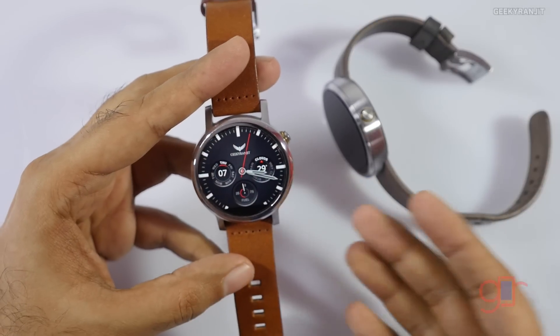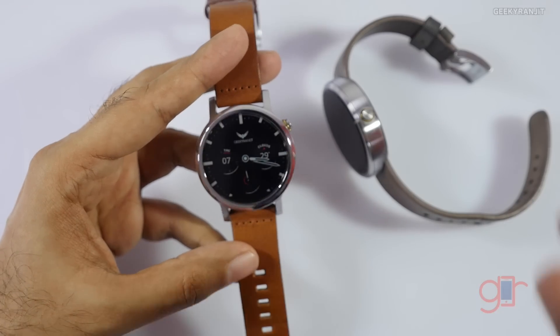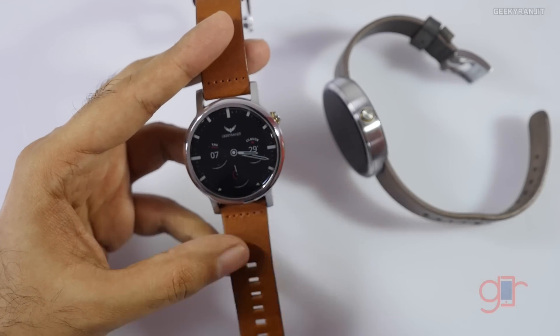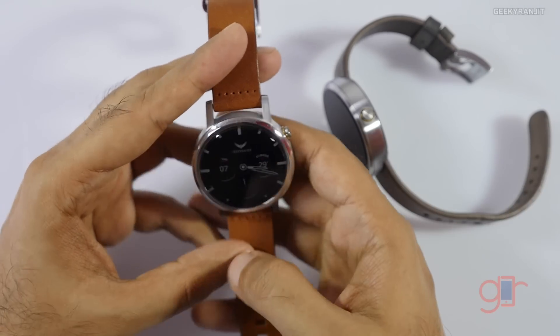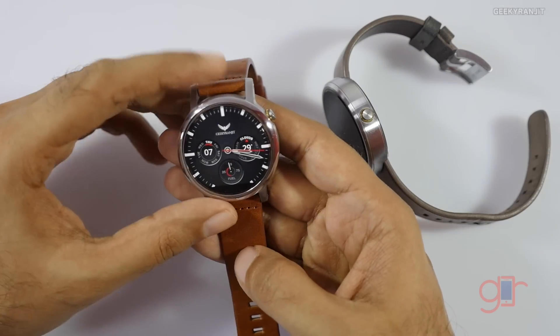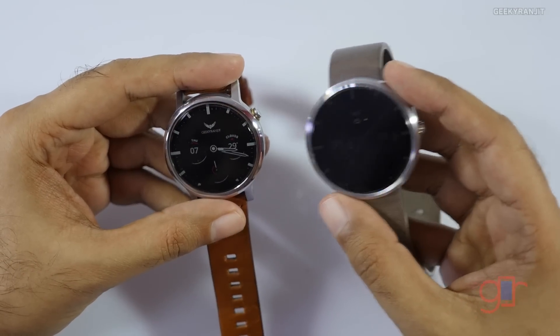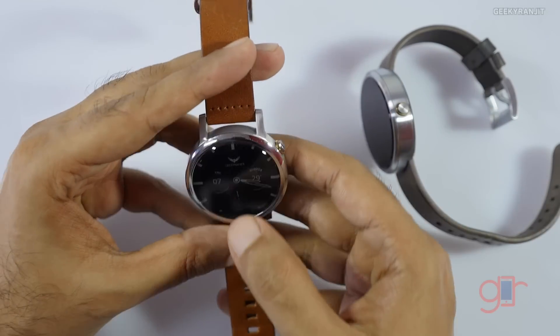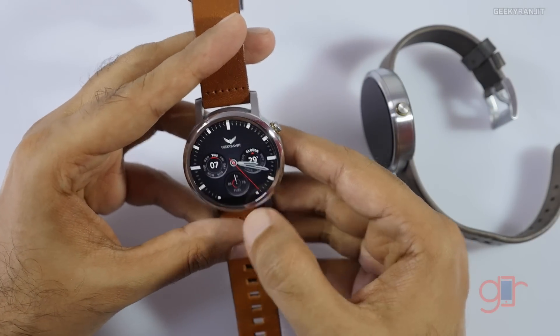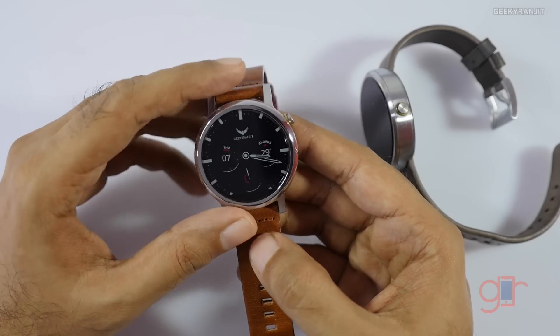As with all Android Wear watches, whatever notifications you get on your phone, you get them on your watch too, so you don't have to pull out your phone. The ambient display is much more practical on the new model, and battery life seems very good compared to the old one — roughly twice as good, at around 45% after 18 hours.